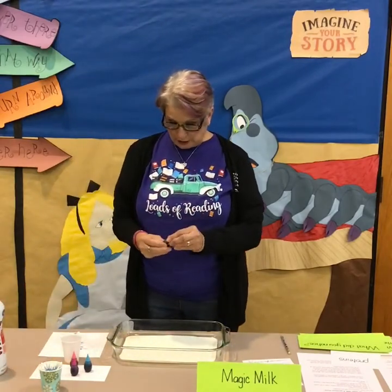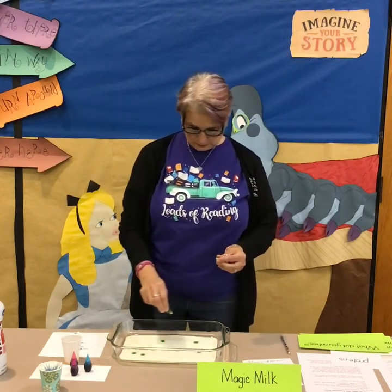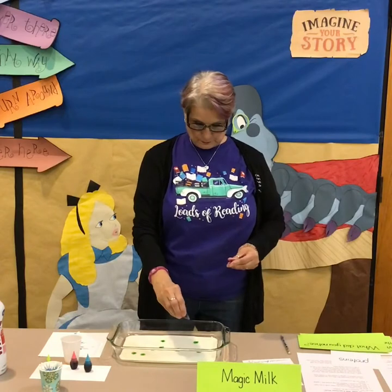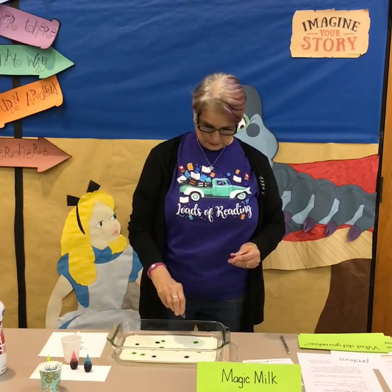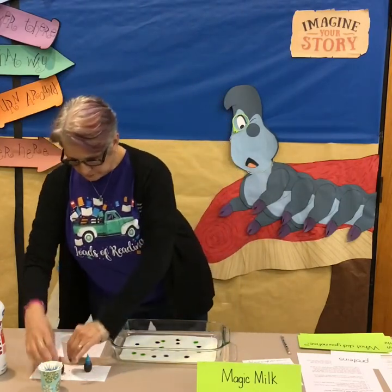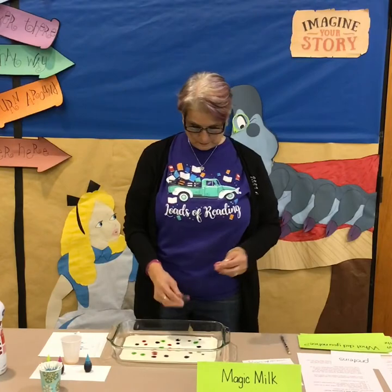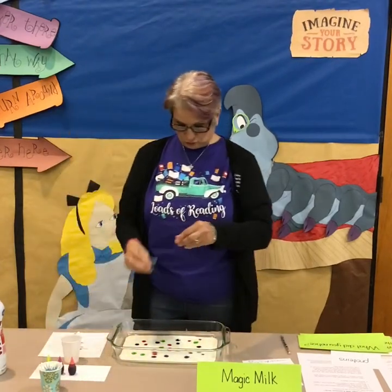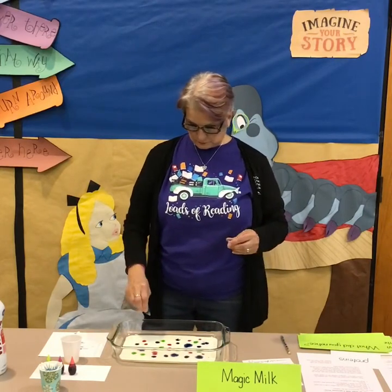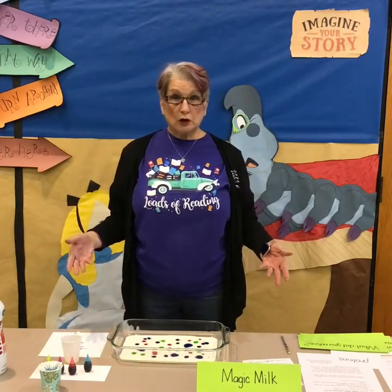For food coloring, I have green, pink, red, and blue. Now that I've done that, this is what it looks like with just the food coloring in your milk.